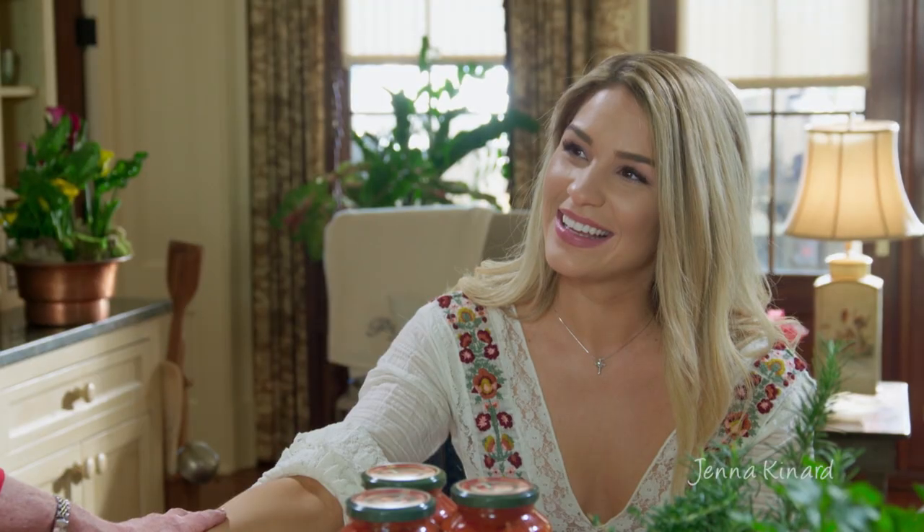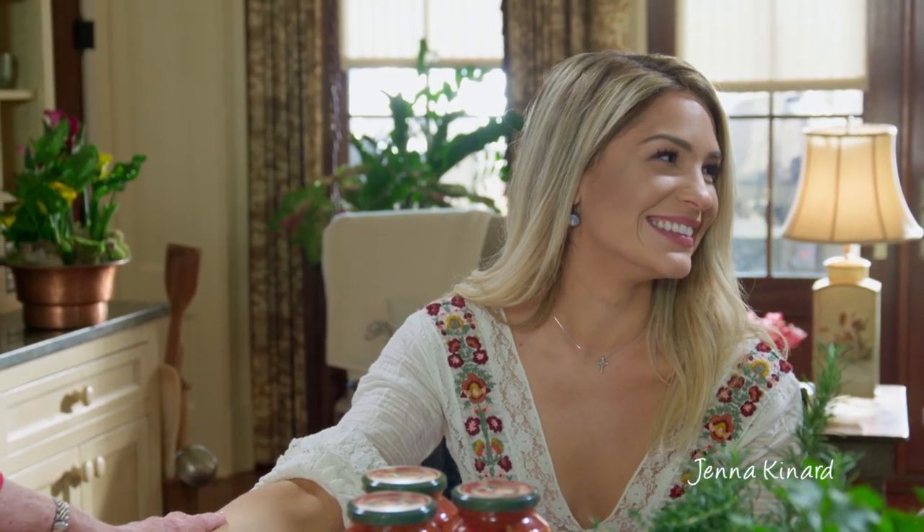Hey friends, welcome into our kitchen. I hope that you saw where this pretty little girl was in the kitchen with me — we did it a few months back. This is Jenna Kennard. I thought today I would invite Jenna back to come into the kitchen with me because I wanted to share with her my meatball recipe.